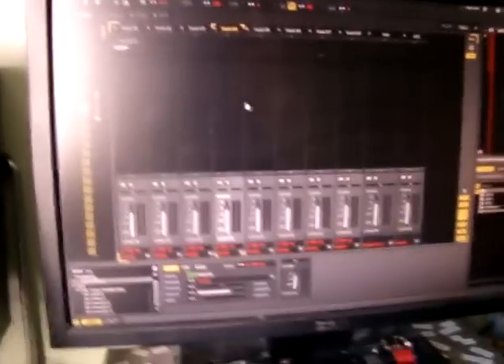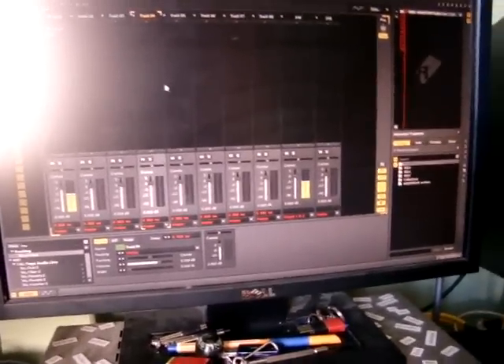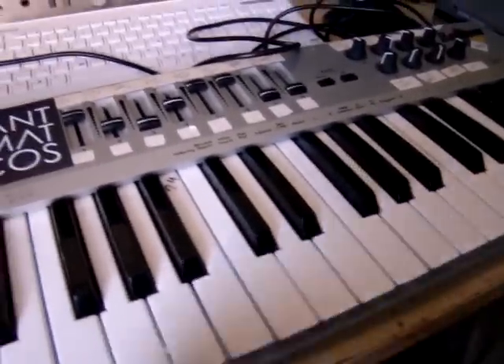It's set up in my DAW — my DAW here is Renoise. Pressing the keys on the keyboard is sending it to this MIDI box here, which is then in turn being sent to the FB01, which is there playing the strings patch.